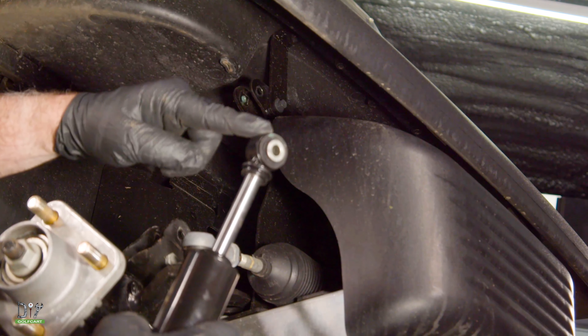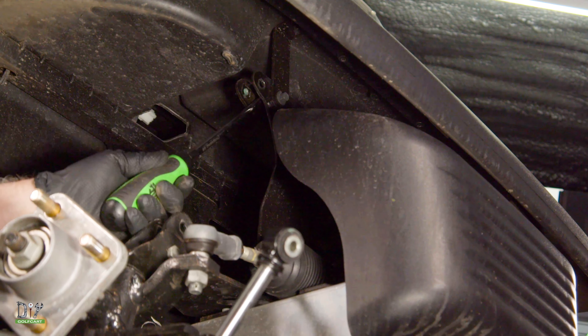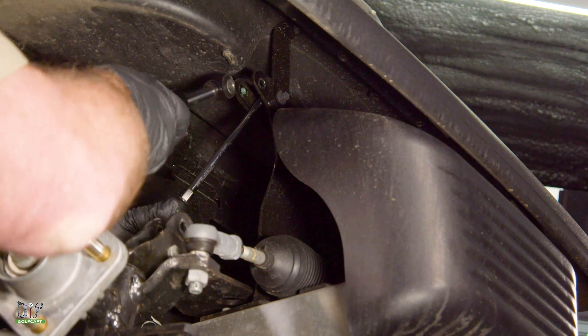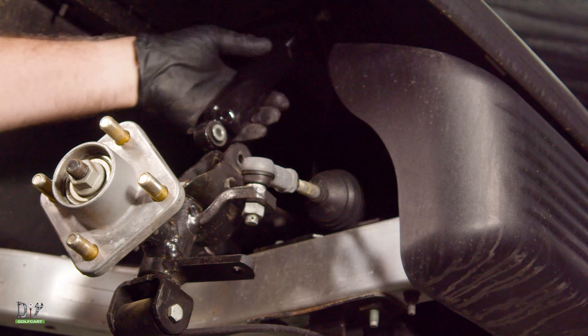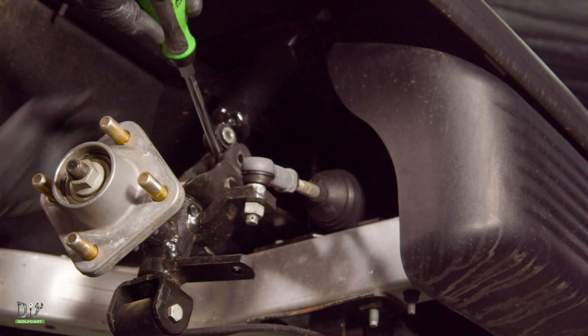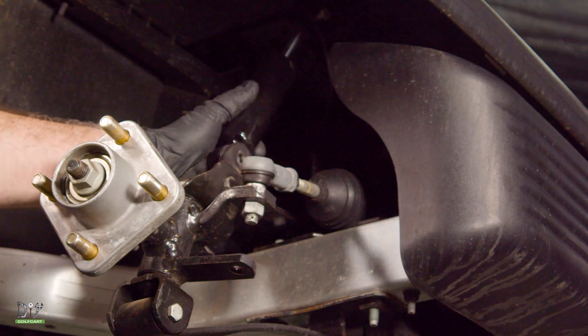Now we're going to start with putting the top portion back in this gap. You might need a screwdriver — just open it up just a little bit to get it in. Now to put the bottom portion of the shock in, I'm going to pry just a little bit and it will slide right into place.